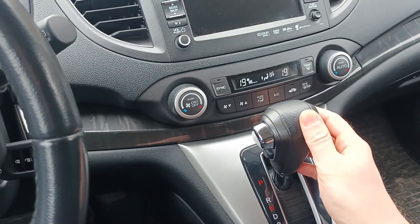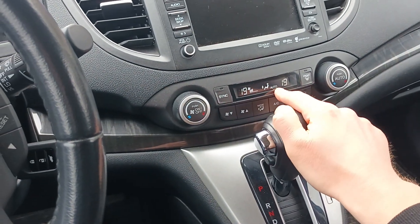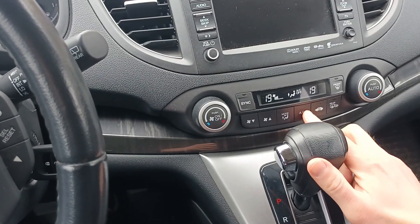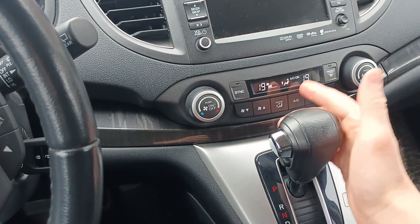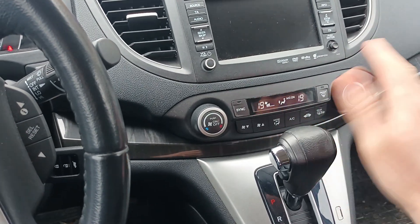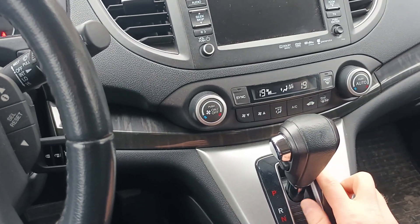If you need to turn the AC back on, just press auto again and you'll switch back to auto mode. Or, in the current mode, you can press the AC button again and the AC will be on. In that mode your AC will be working whether you need it or not. So, AC off for the winter.